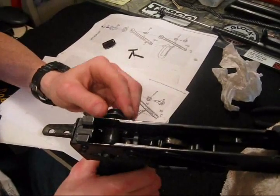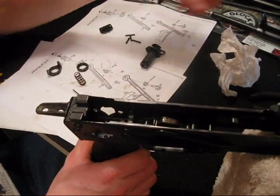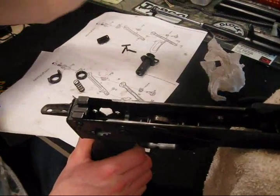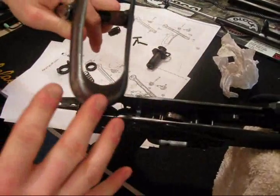Alright, putting this one in first. Wait — the stock does go on too. This is the Chinese one. The Chinese one is a little bit worn, but that's not a problem.